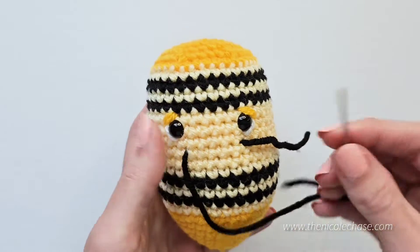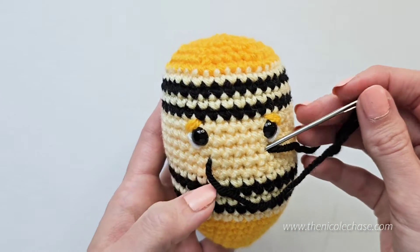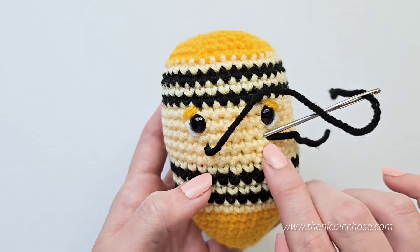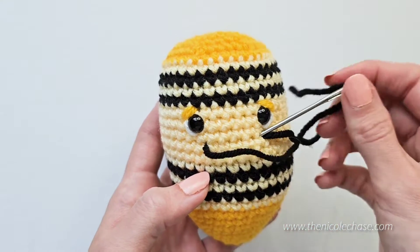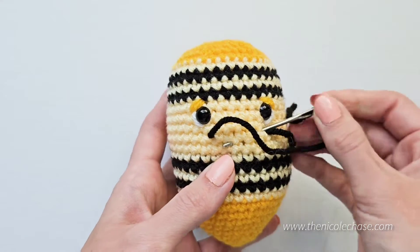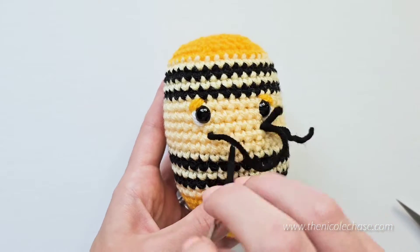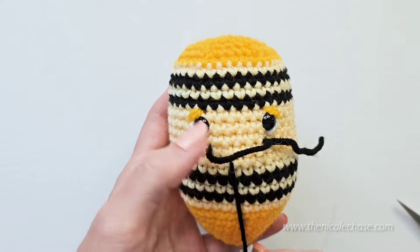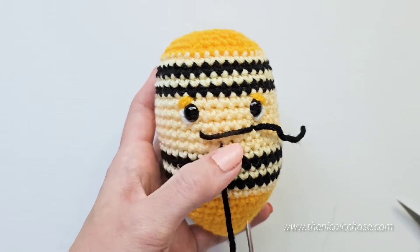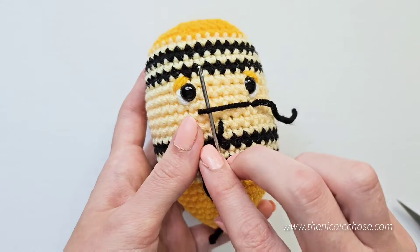Insert your yarn needle through the same space that your yarn tail is. Determine how low you want the smile to dip. This smile is going to be wide and round, so we're going to have two spots where we're securing the smile. Push your yarn needle through to where the bottom of the smile will dip — not directly in the middle, but more off to one side. Pull the yarn tightly, leaving just enough yarn to create the dip in the smile.